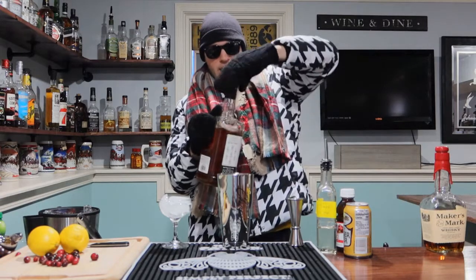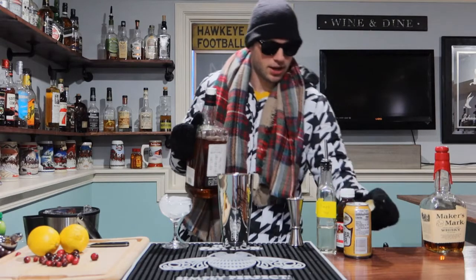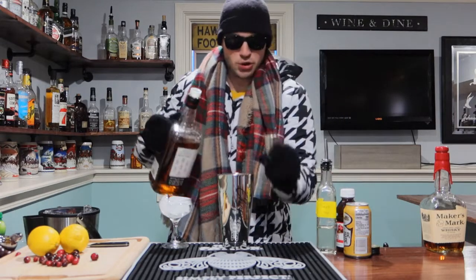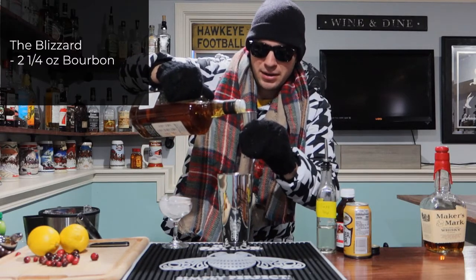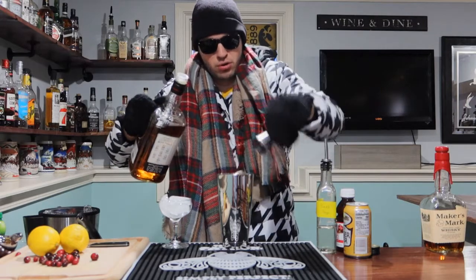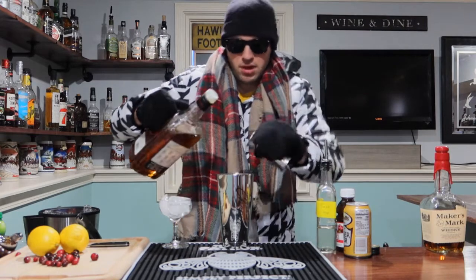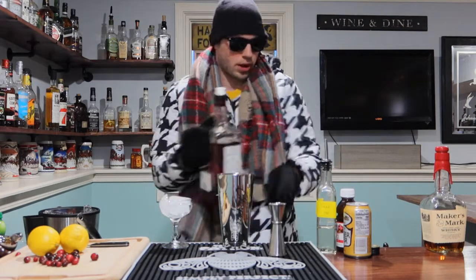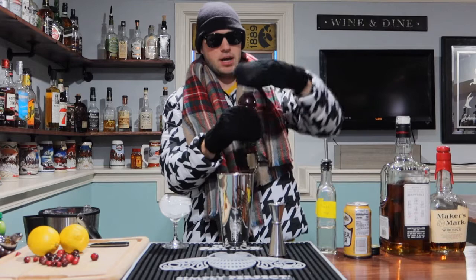So here we go — I'm going with my Jim Beam bourbon on this first one. I should have pre-opened these before I put the gloves on. Two and a quarter ounces on this bourbon. I'm just going to kind of eyeball the quarter here. And a quarter — nailed it. That plus the sunglasses is probably a pretty terrible idea on my part.